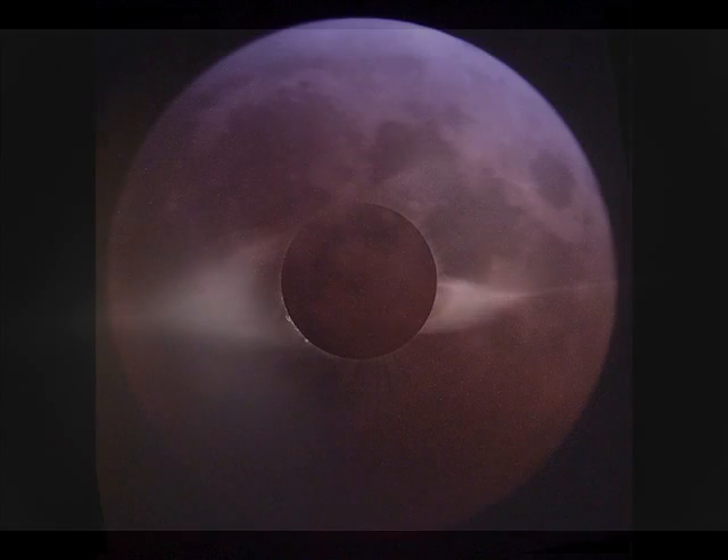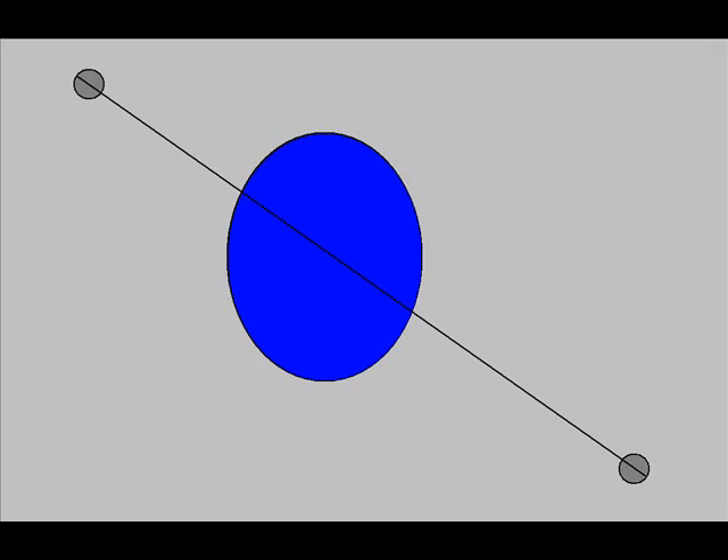You might think we should get an eclipse every month, but the reason we don't is because the Earth's moon orbits at a tilt of 23.5 degrees. During most of the moon's orbit, the moon is either above or below the Earth's orbital plane, so it doesn't pass directly in front or behind the Earth. So now you know more about the solar and lunar eclipse — and being able to view an eclipse right at home is why science is so cool.